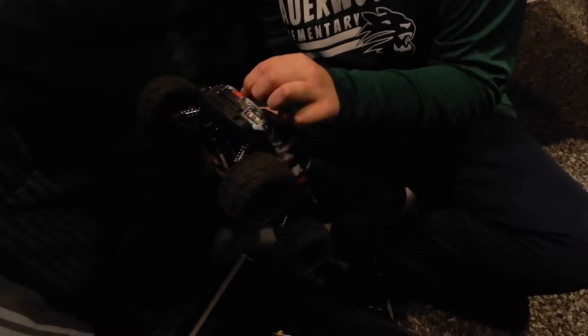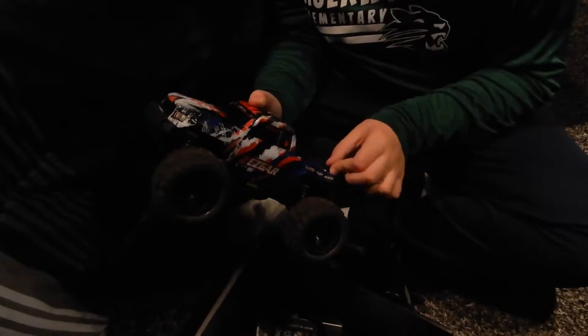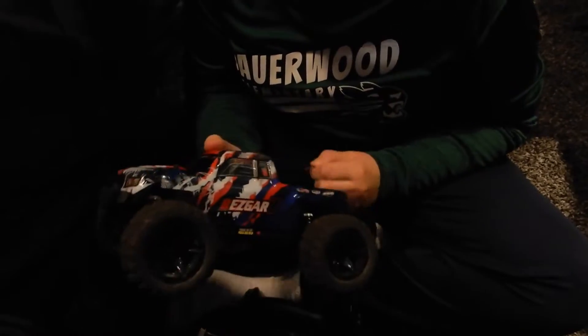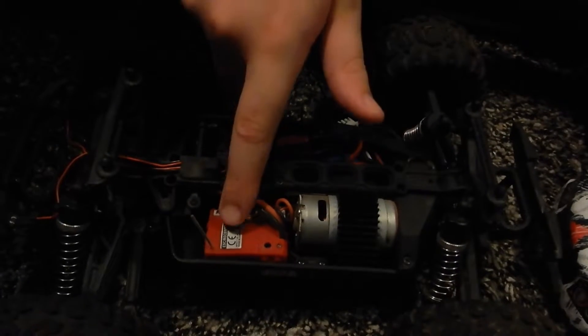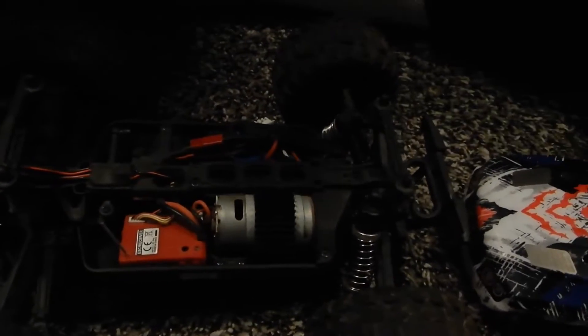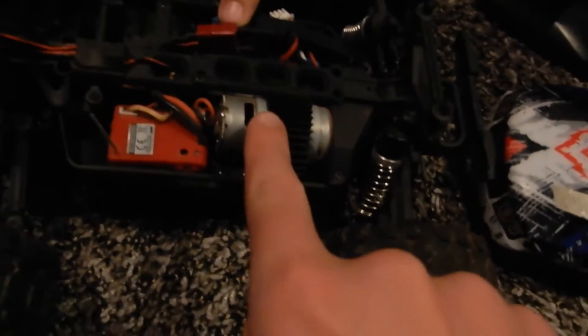If you've ever had an electric RC car, this looks similar to Ethan's. How much did this cost again — like 50? I think 50 or 60. This one cost 100 and I regret buying it. So here's the inside — this is connected to the radio, this is the motor. The motor isn't hot because I didn't use it for long. This is the battery.